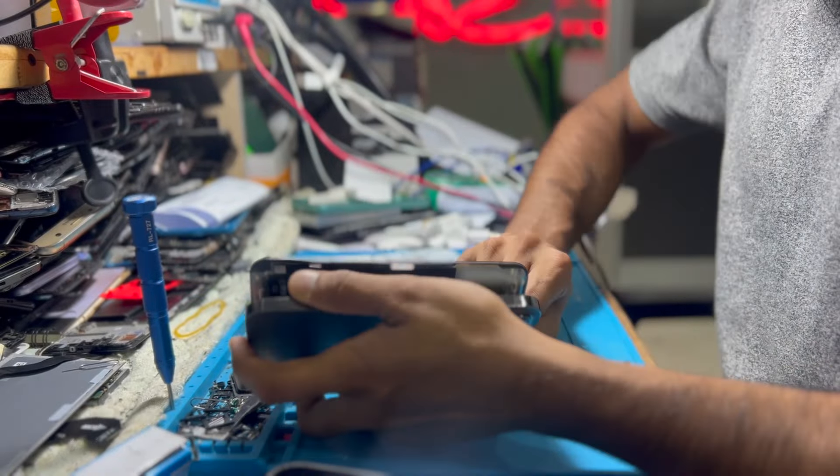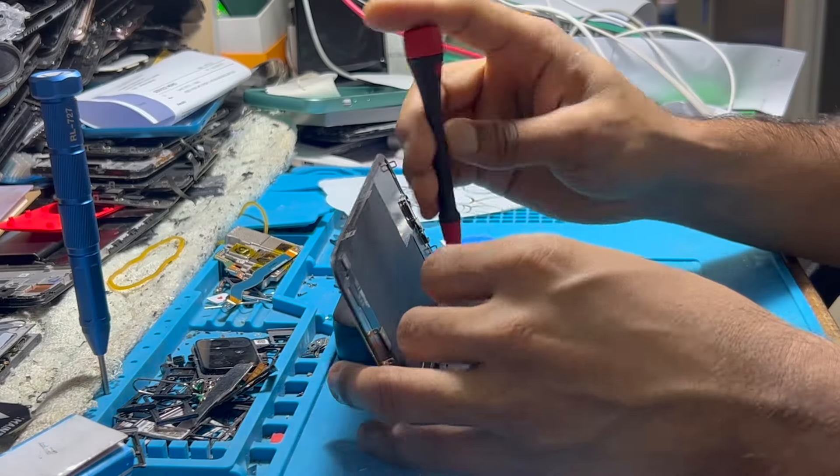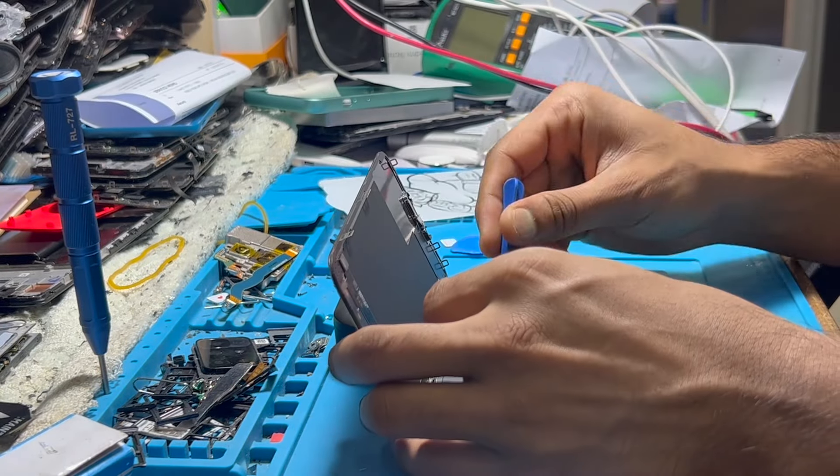So we have only two options. First is to replace the LCD. Second is to repair the flex. So I am going to repair the flex.